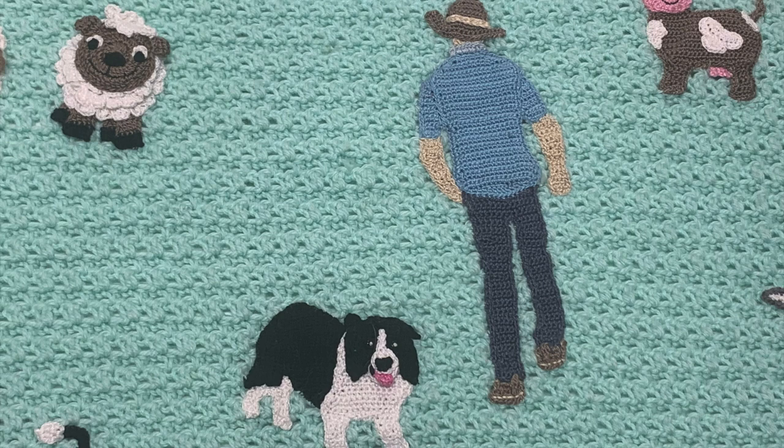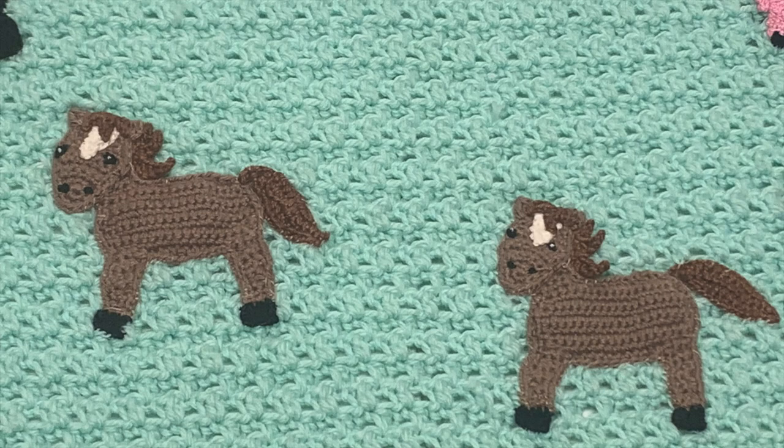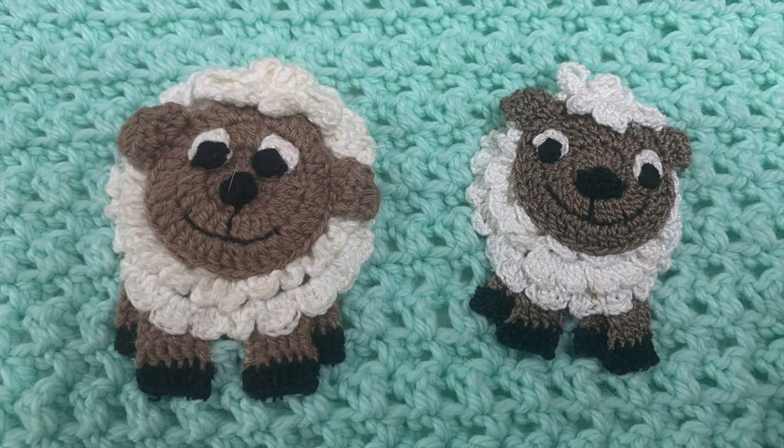The man and hat were made out of 2 ply cotton using the crochet cowboy hat pattern and the crochet man pattern. Two ply cotton and the crochet border collie pattern were used to make the dog. I used 4 ply crochet cotton and the crochet horse pattern to crochet the horses. Some of the sheep were worked in 2 ply cotton and some in 4 ply cotton using the crochet sheep pattern. I made the lamb slightly smaller using the same pattern.